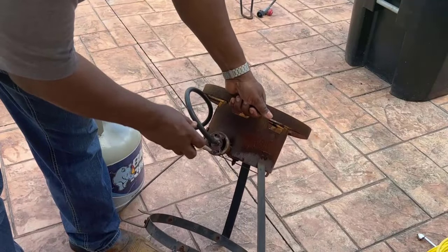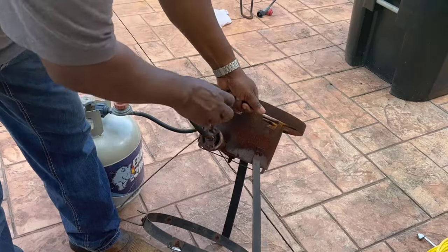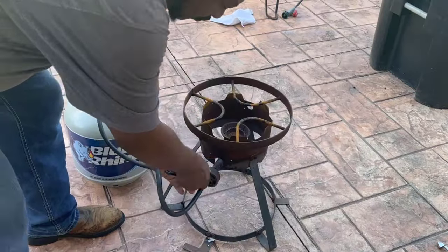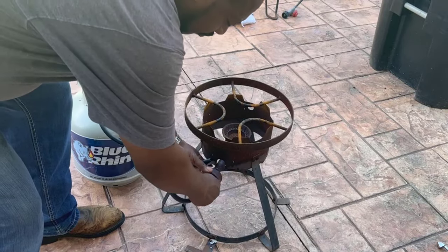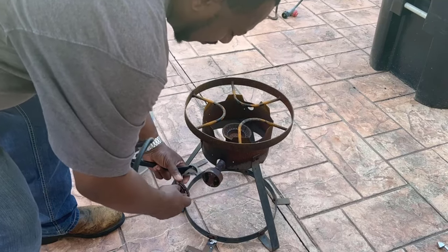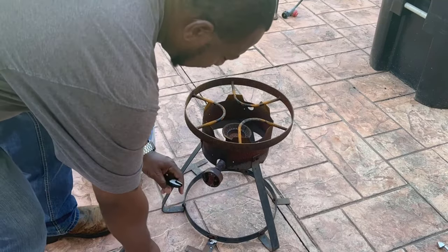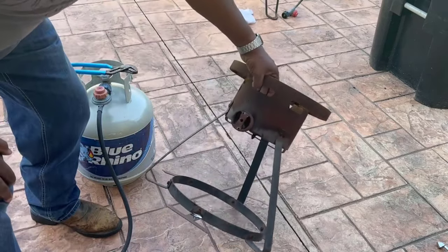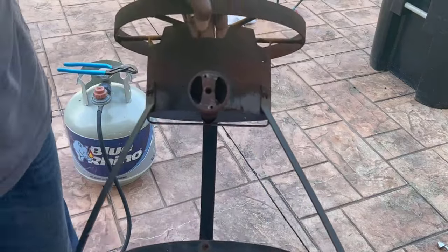If you don't have access to a store or you just want a quick fix, take those two screws out, then get your wrench and take this fitting off. You'll probably need to spray some WD-40 on it to get it lubricated. Once you take that off, as you can see on this one, it was clogged all up.